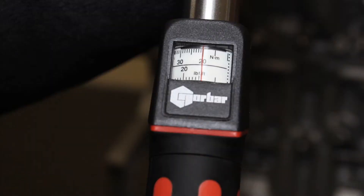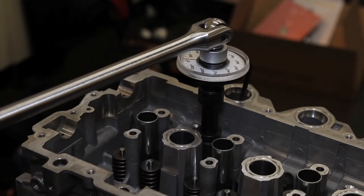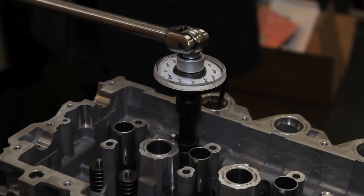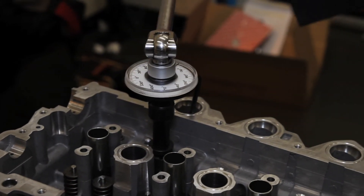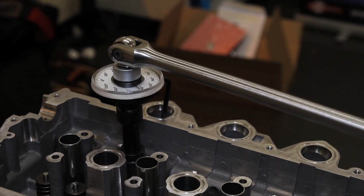In this engine, binding torques are 20Nm and then 40Nm, followed by the bolts being tightened through an angle of 260 degrees. You cannot guess 260 degrees, and angle gauges don't have to be expensive.